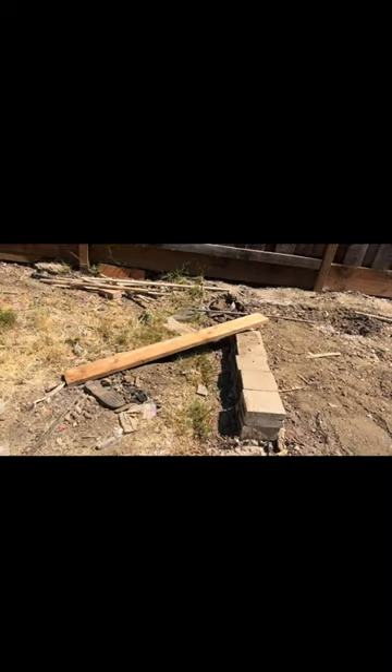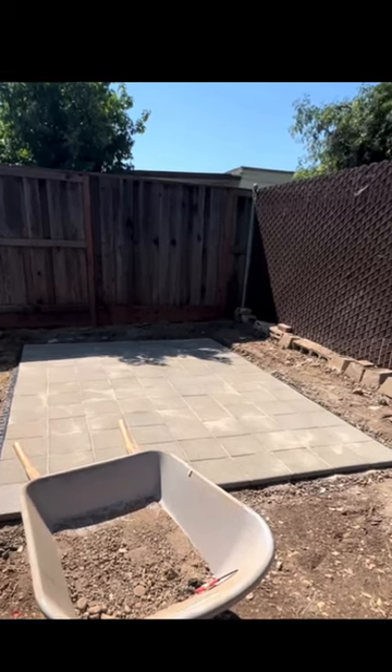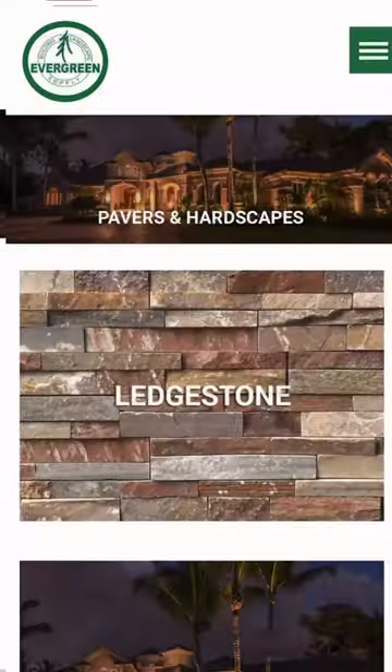Hello YouTube, welcome back to my channel. This video is going to discuss the DIY paver foundation for a shed. Here is a quick before and after, and before I get into the video I just want to give a quick shoutout.